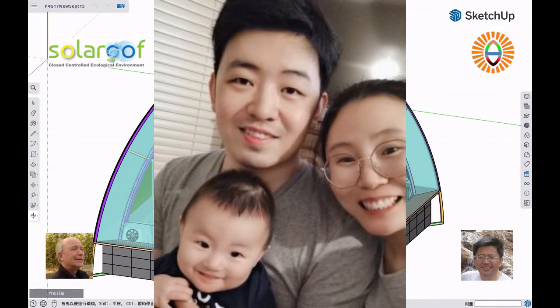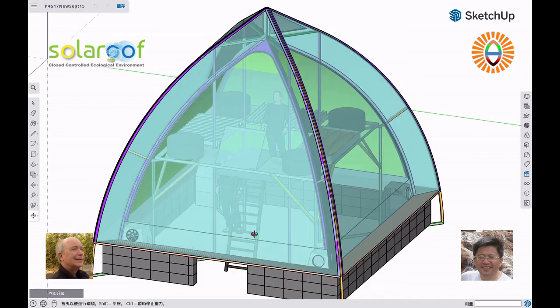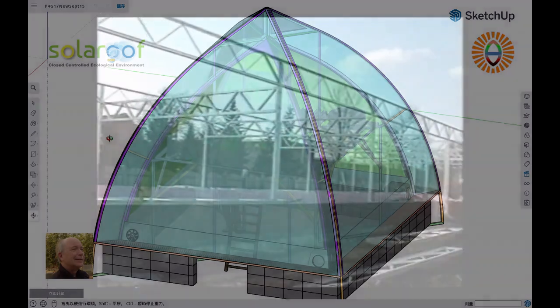That suggestion opened everything up. We're glad he made it. Richard quickly confirmed the idea, because at one point Richard had already placed the bubble generator right outside the cavity, beneath the roof cavity.